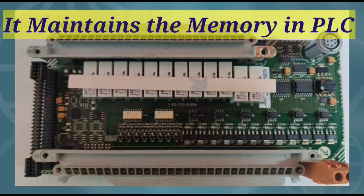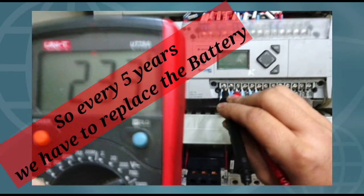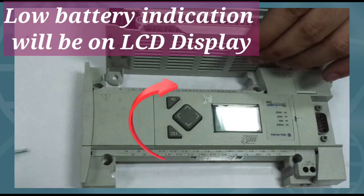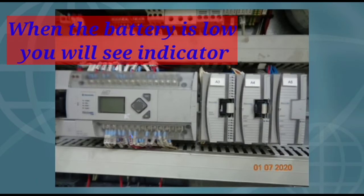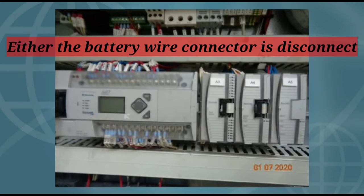Battery service life is five years, so every five years we have to replace this battery. The battery low indication will appear on the LCD display of the controller. When the battery is low, the indicator is set as a solid rectangle, which means either the battery wire connector is disconnected.